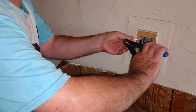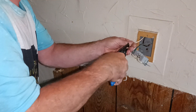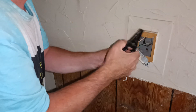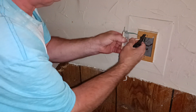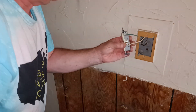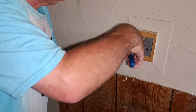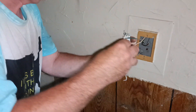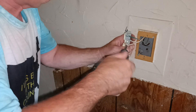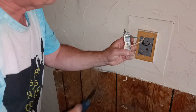So we'll close our loop — make our loop in the direction of our screw turns here. And we'll close our loop. Make sure it's tight.